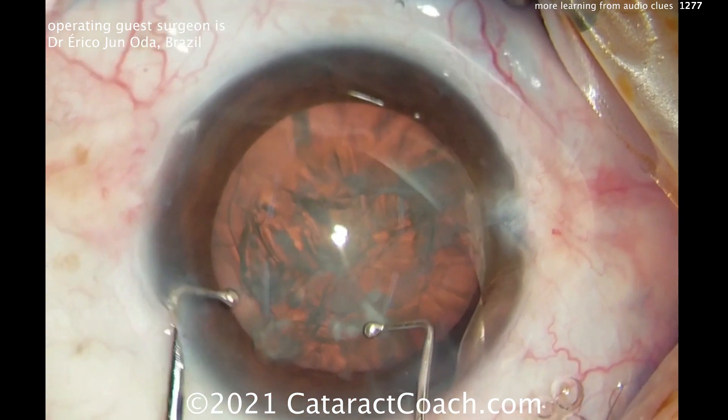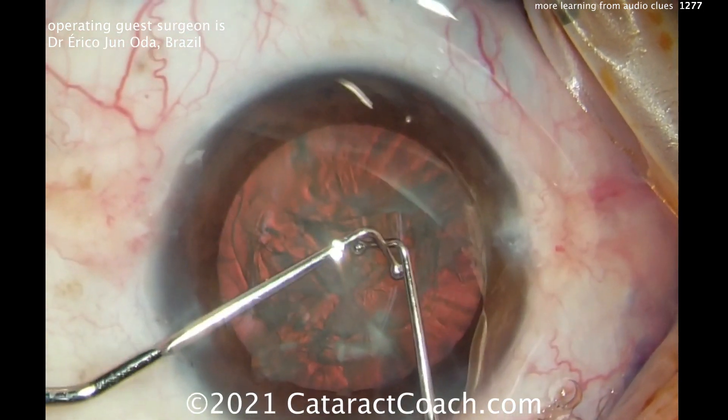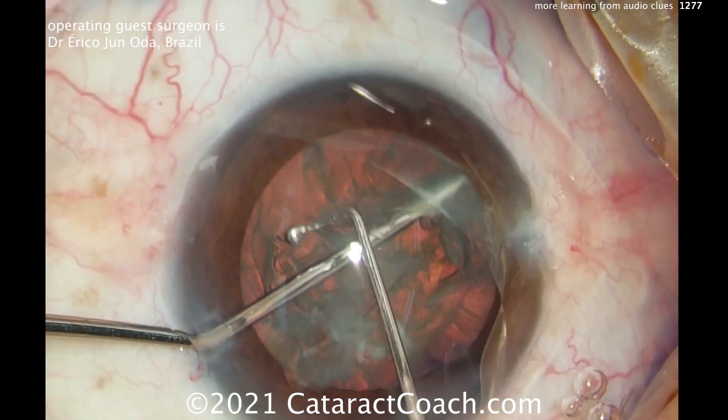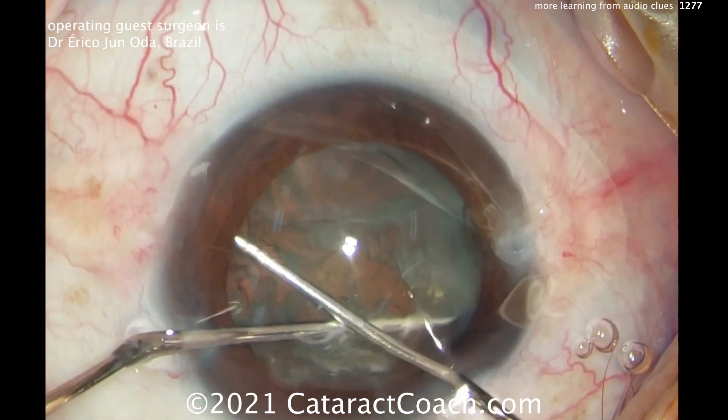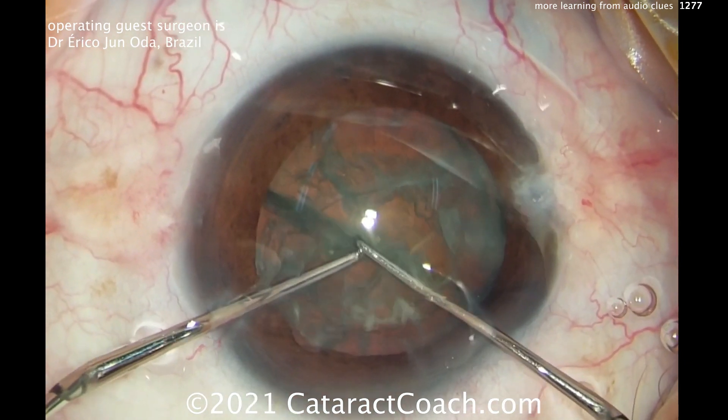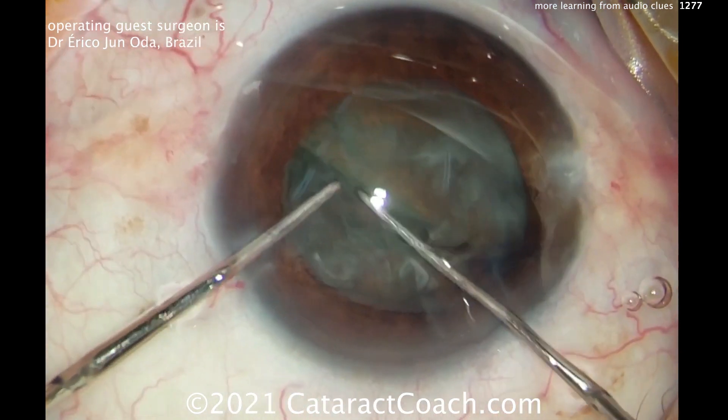Our guest here today is Dr. Ericko Junota from Brazil. You've seen his videos before where he uses these two choppers or these two hooks to basically split the nucleus into pieces. This is not a simple technique — you've got to be very careful in doing this. But he does split it very nicely here.